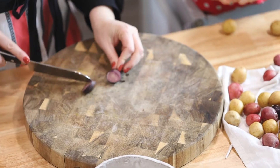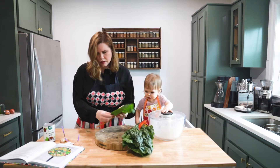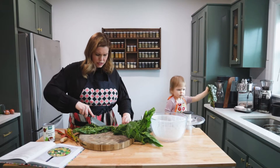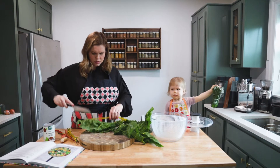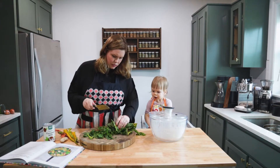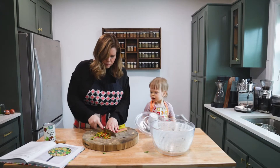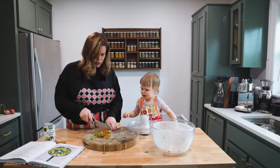Before we even start on the recipe, we have to get our ingredients prepped. With the chard, we need the stems and the leaves, so we separate the leaves. See how I rolled it into a little ball like this and then sliced them really thin? We're also going to use these beautiful stems — mama chopped up these little chard stems, they're going to be so beautiful and colorful.